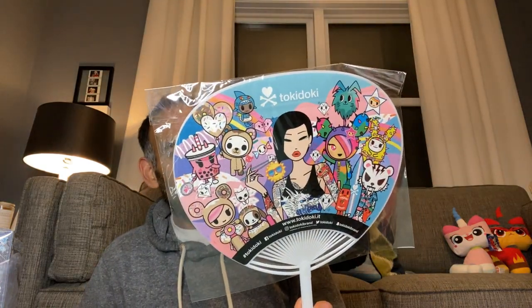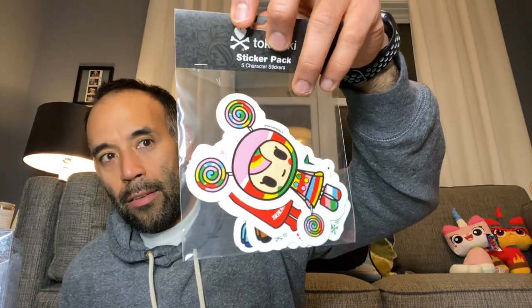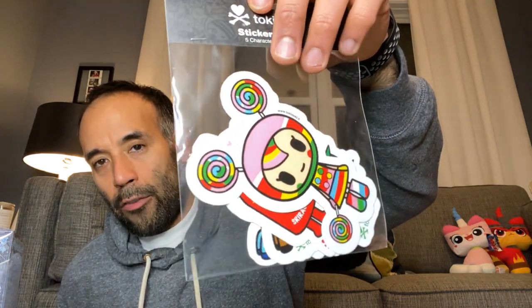I also picked up a couple of the cherry blossom Unicornos for an Instagram friend who wanted them — those aren't for me. Tokidoki also gave away these fans with all their characters on it, which is very cool. And I did get this little sticker pack while I was there — five character stickers. You can see the Sriracha one right behind the first sticker. So we have that as well.